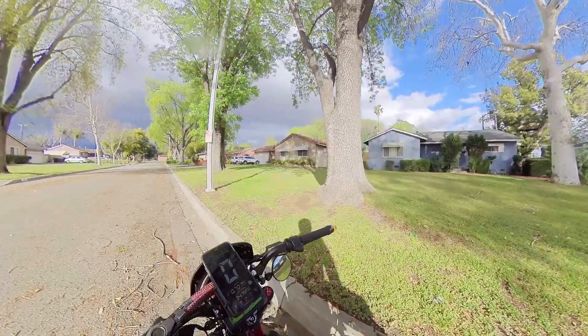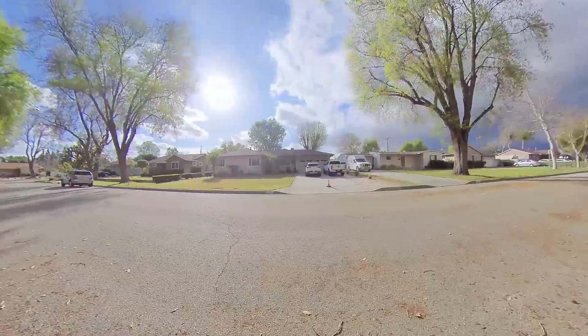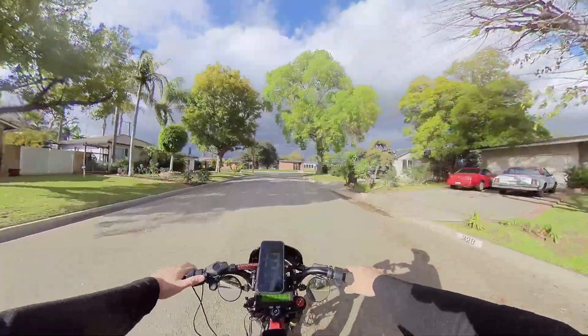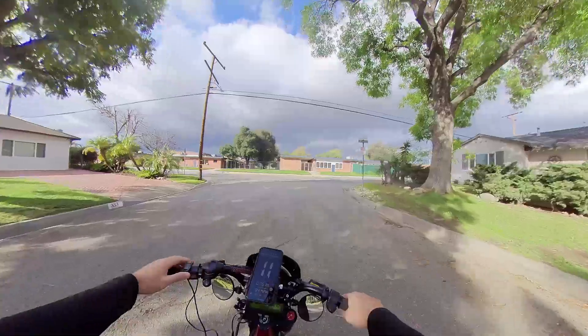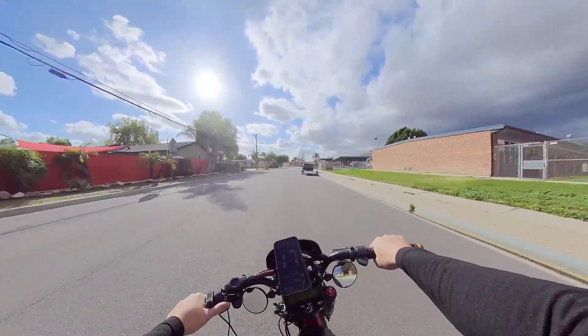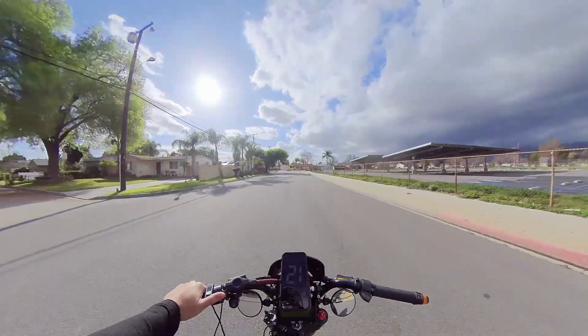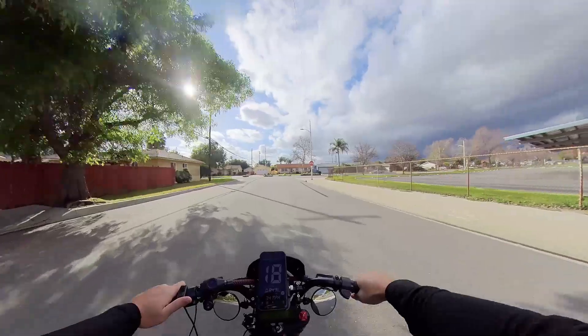I don't think this is the best way to go about upgrading with the cycle analyst — it doesn't do much, to be honest. You're spending hundreds of dollars, close to a thousand even. There are just other ways, like the Sabaton controller, which goes up to like 150 amp discharge phase current. Those would probably be the better route.